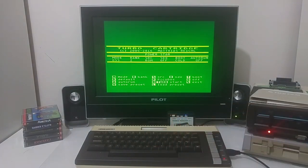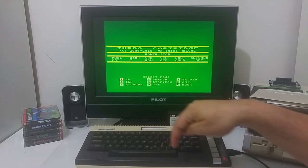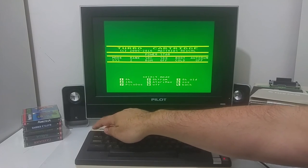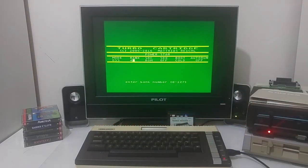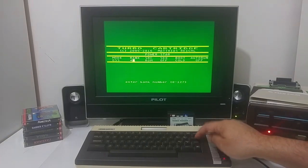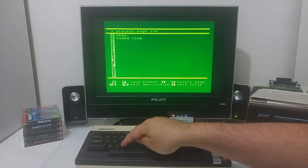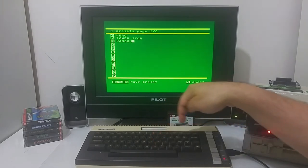Now configure Kaboom — it's an 8k cartridge mode, starting at bank four. Save the setting to its slot. The ROM images for Hero, PowerStorm, and Kaboom are now all configured and stored in the Turbo Freezer.